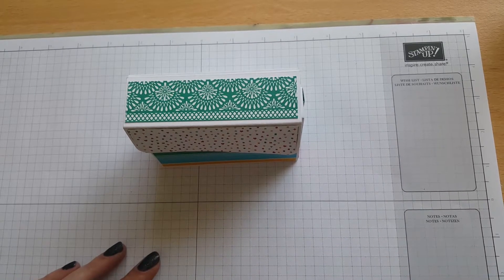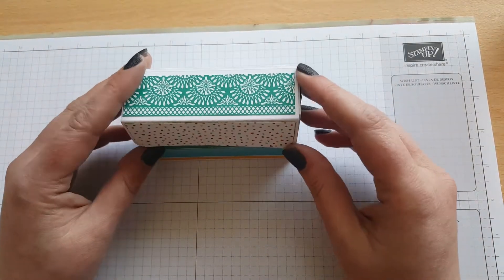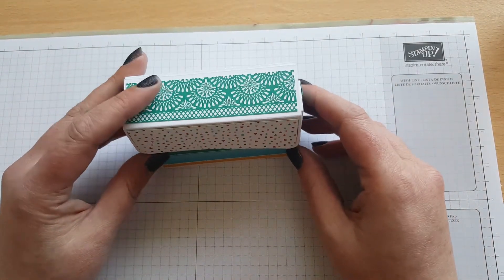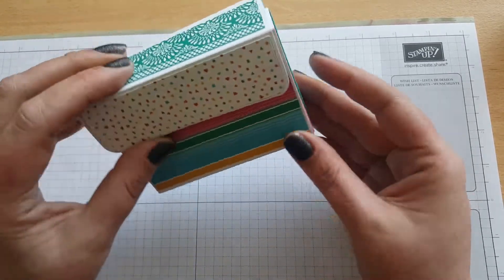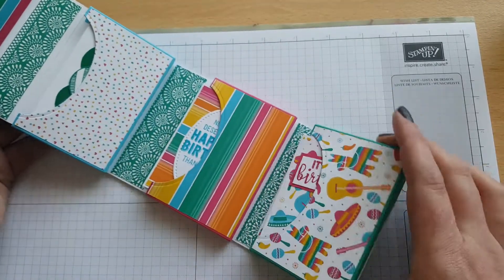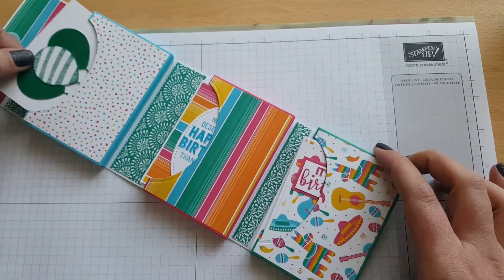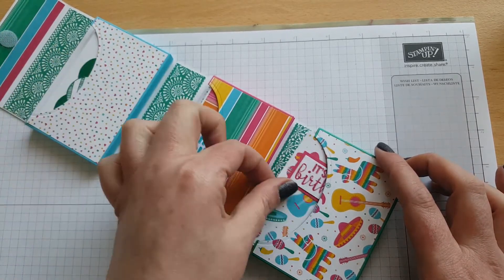Hi everyone, it's Steph here from feangcards.blogspot.co.uk. I'm here to share a project that I've made previously on my blog but haven't done a YouTube tutorial for. It's a little holder that you open up and in each section it houses some beautiful little simple birthday cards.